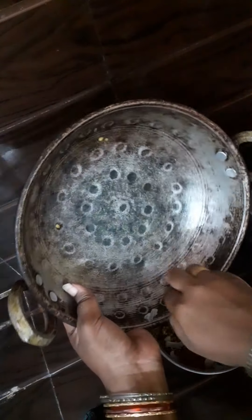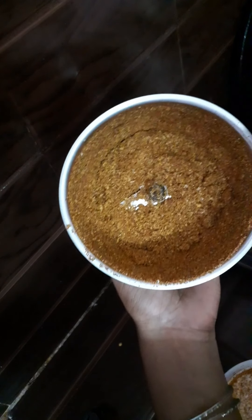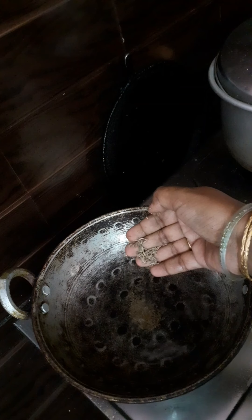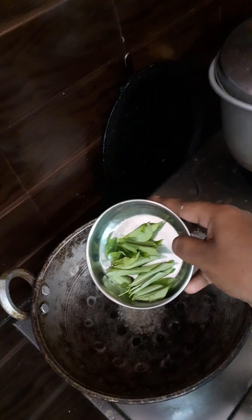I am going to add 2 spoons of chili powder. Now the vine raw is ready. Add 1 spoon of chili powder and fry it.